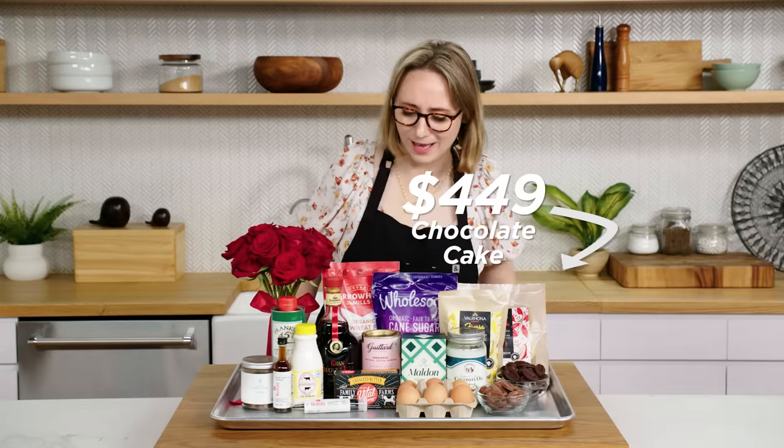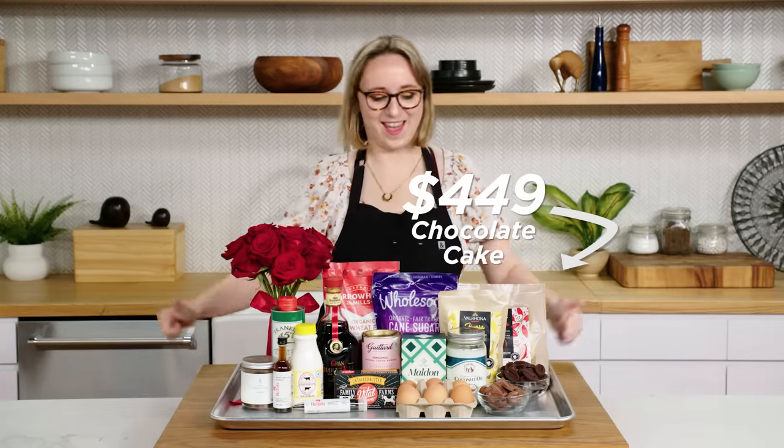Cocoa powder — so this is all you need to make a delicious chocolate cake. Oh, okay. Yeah, great — what?